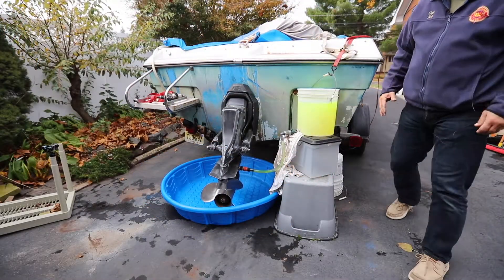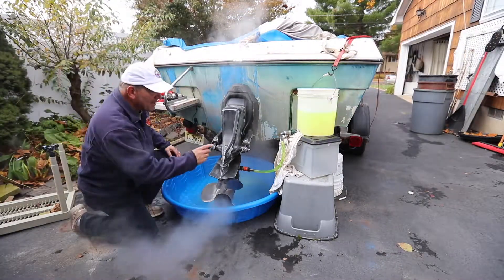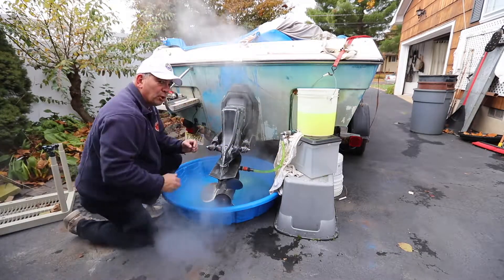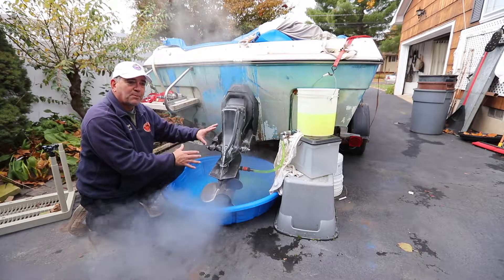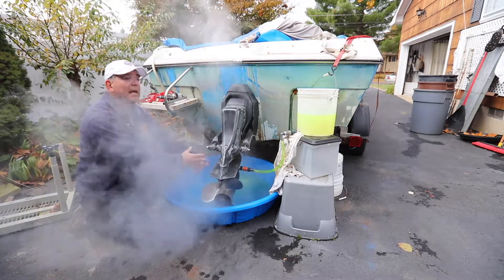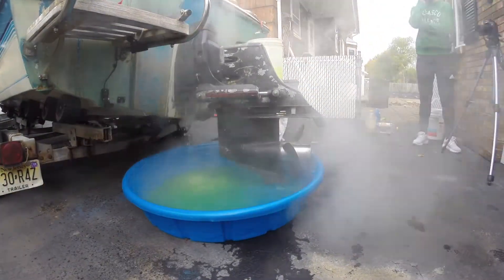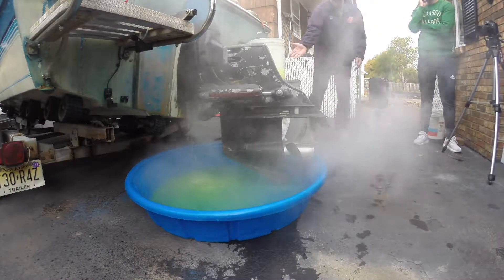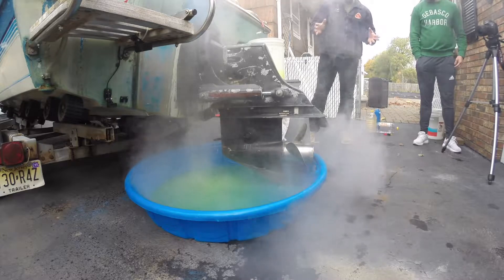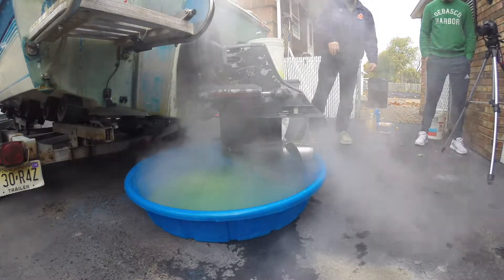In a few moments, you're going to see the engine start to steam. The flow is coming in from the antifreeze bucket — it's being pulled in by the impeller. The impeller is what's responsible for cooling the entire engine; it pulls fresh water in and circulates it throughout the engine, cooling it. The antifreeze is almost in and the water is now turning green. It is now time to say we have a complete circulation of antifreeze throughout the engine.